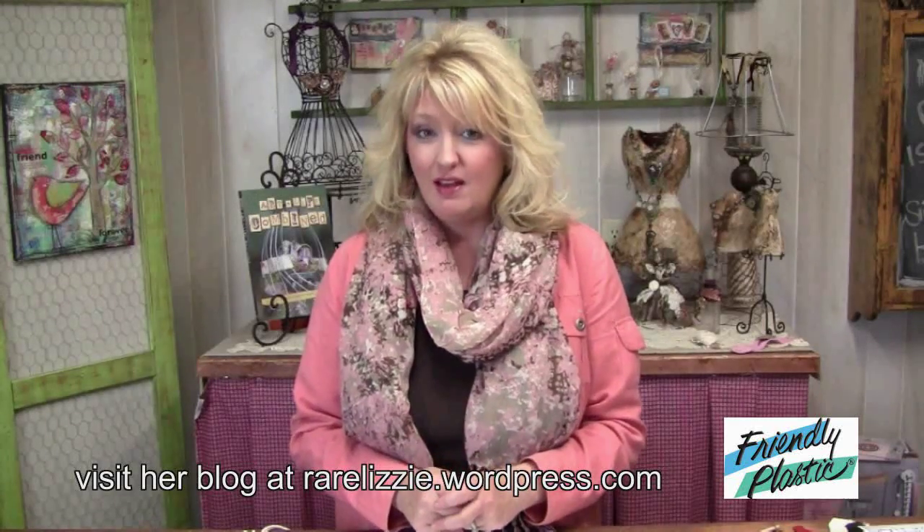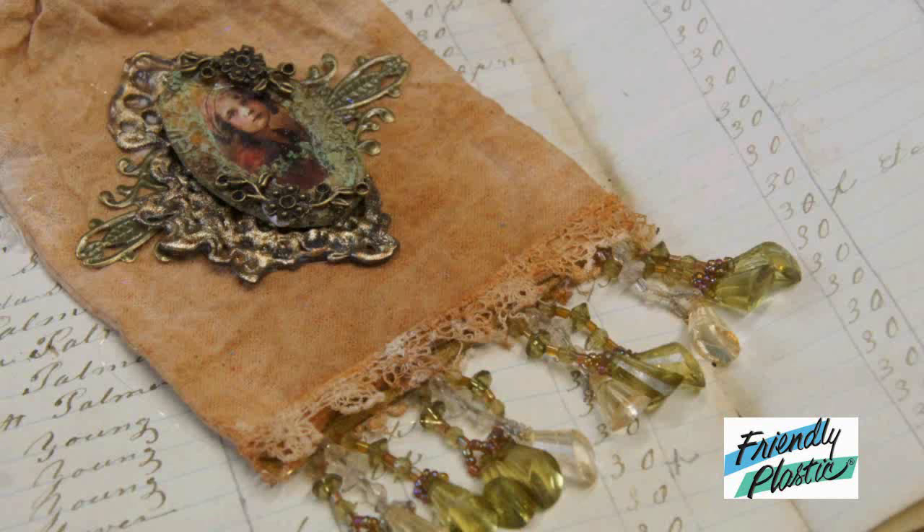Hello everyone and welcome to Friendly Plastic TV. I'm your host Linda Peterson and today I'm inspired by vintage lace and a technique that I learned from my friend Liz Welch from the UK. It's a beautiful lacework technique and we're going to create this gorgeous vintage inspired bag.